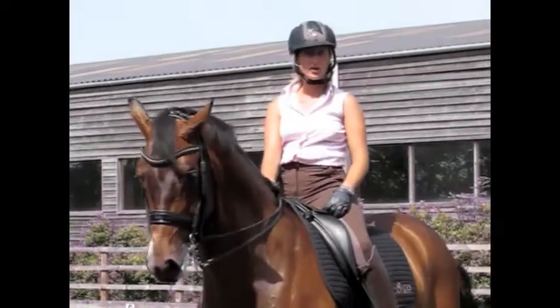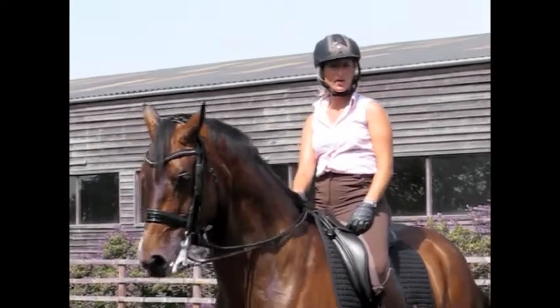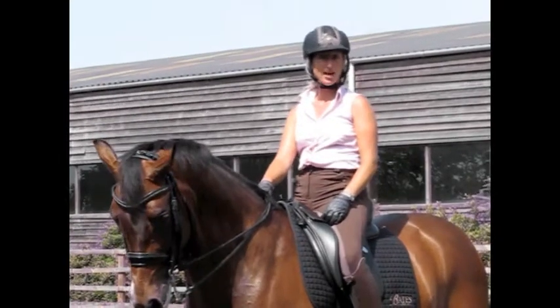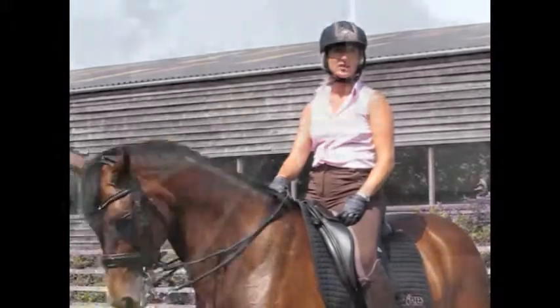Next I'm going to be showing you travers. Travers is basically where the shoulders stay on the track and the hind legs come off the track. Ideally you should be seeing three tracks. I'll first of all show you a good one and then I'll show you a bad one.